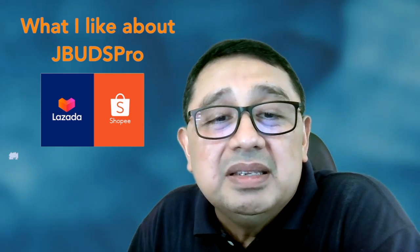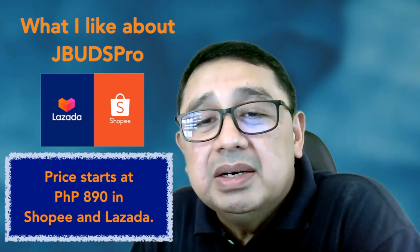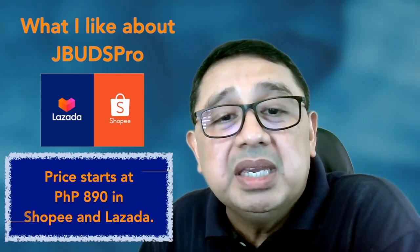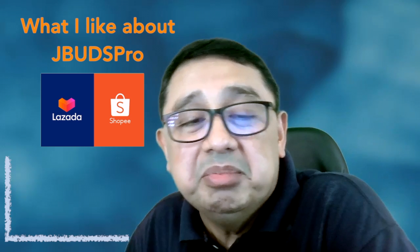Do I recommend this unit? Of course I do. I hope this video added to your list of options for gadgets that you can choose from. JBuds Pro is easy to find — you can search for it in Shopee or you can also find it in Lazada. The price range begins at P890 Philippine pesos.